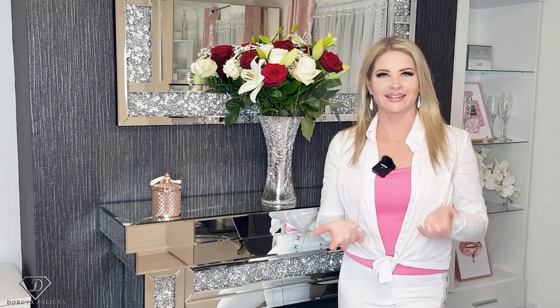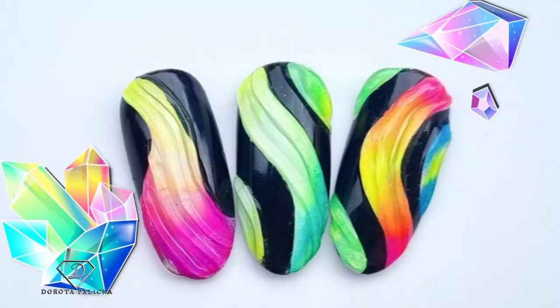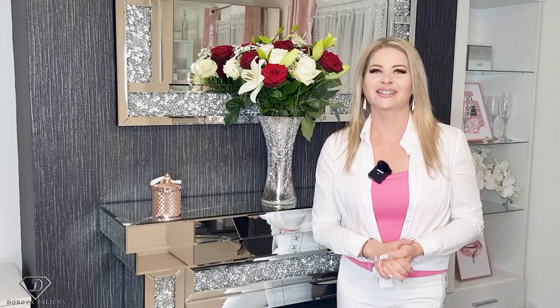Hi everyone, Dorota Palicka, international nail artist and educator here. Today we are going to play with some neon pigments — they always look awesome on the nails. Have a preview of it in here. A really pretty design and I hope you really like it too.